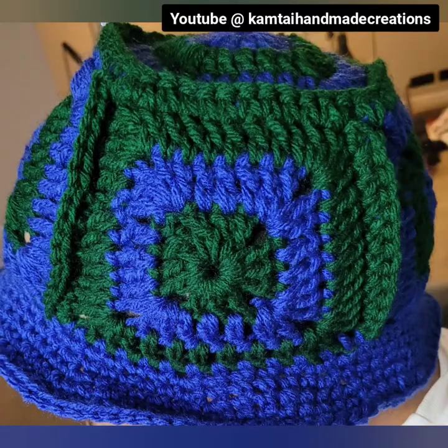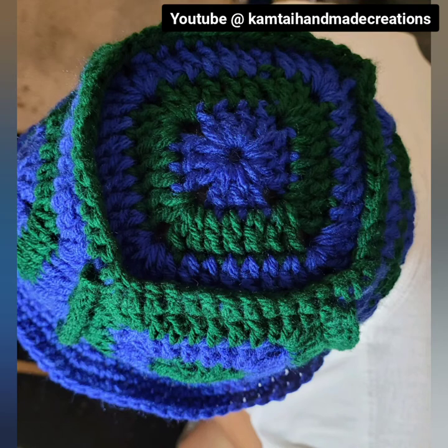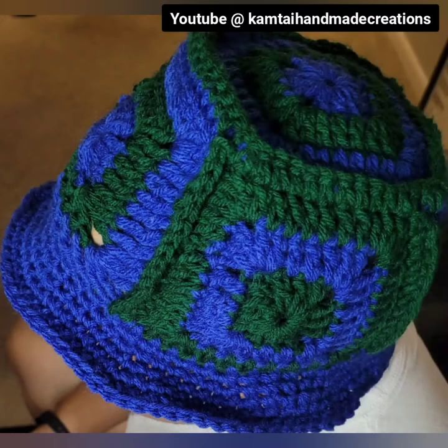Hello everyone, welcome to Camtai Handmade and another tutorial. Today we will be working on this solid granny square bucket hat.